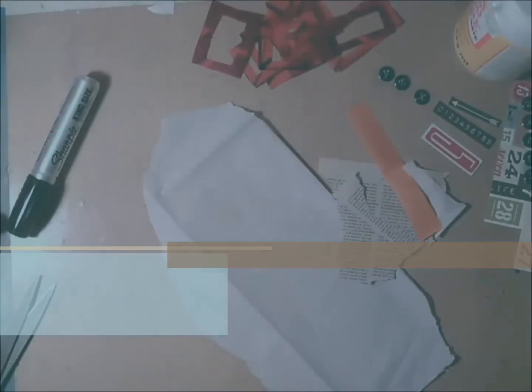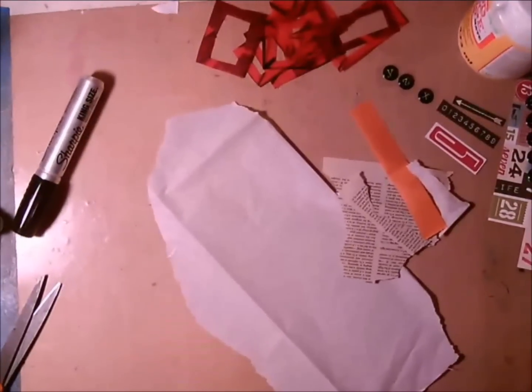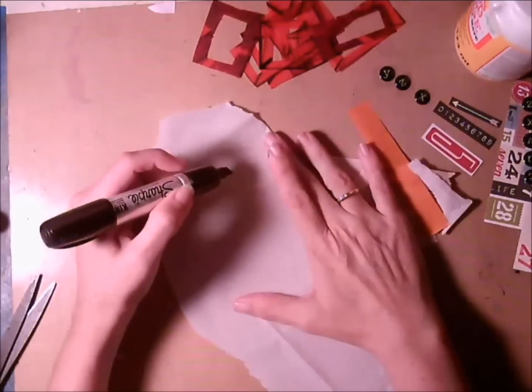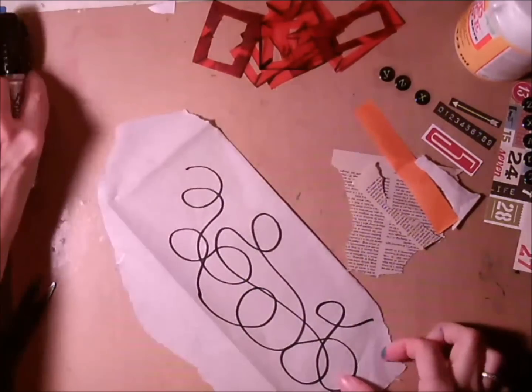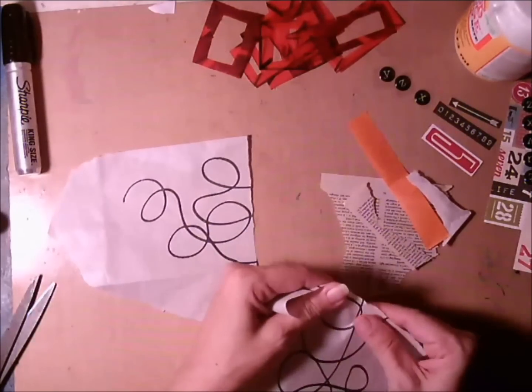Abstract jelly project part two — thanks for coming back. I've taken some white tissue and I'm going to take a Sharpie marker and just make some scribbles. It does try to move on you a little bit, and I had to try it a couple of times. Then I decided I wanted to tear it up and just get a little bit more irregular movement in the lines.